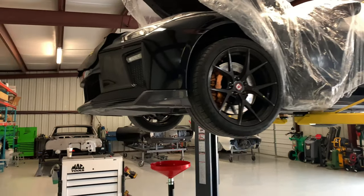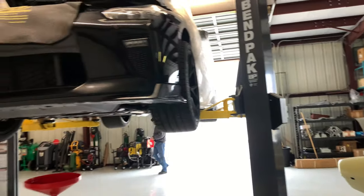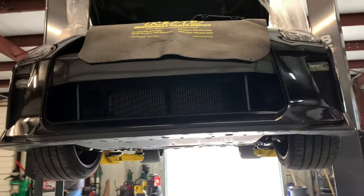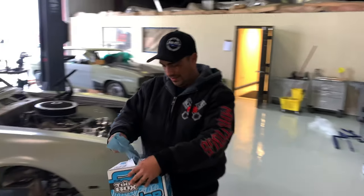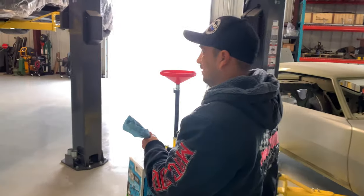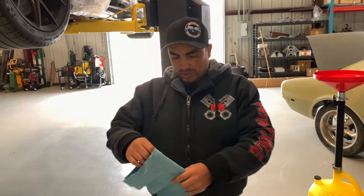Alright guys, Milo's here working — he's got the GTR up on the lift with some crazy stuff going on. Let me introduce you guys to Milo. He can tell you a little more about what he does here at RMS in Cibolo, Texas. So Milo, what services do you guys do here?